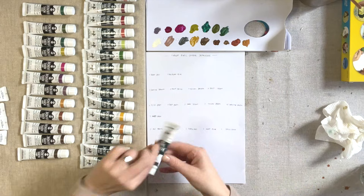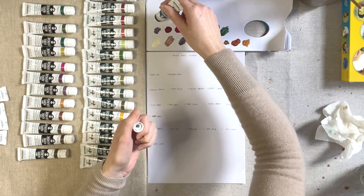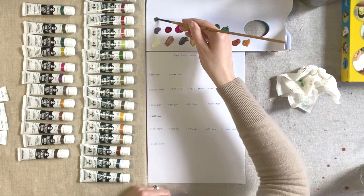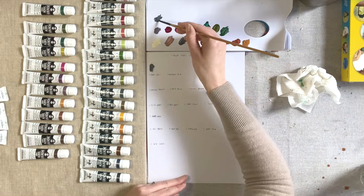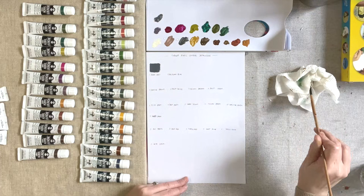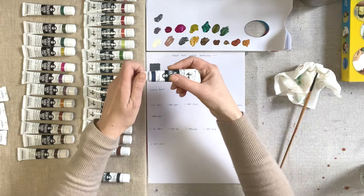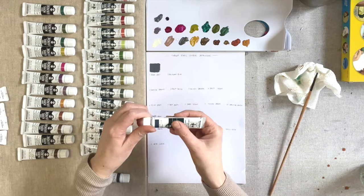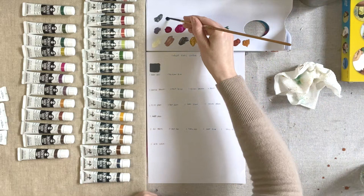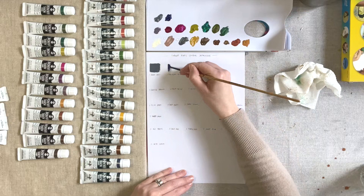Now moving on to the Japonesque range. We have Japonesque Blue Grey — I'm really excited about these colours. I hope that the texture of the paint is also going to appeal to me. I believe they're a bit more granulated than the other gouache range.